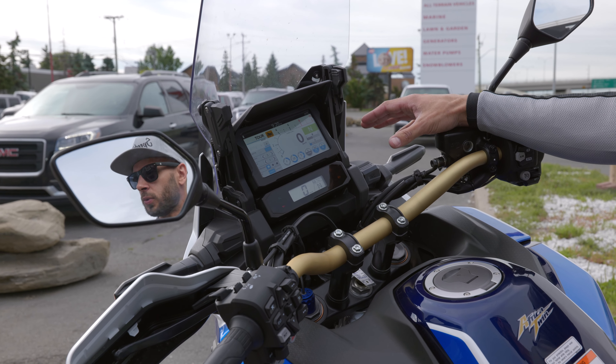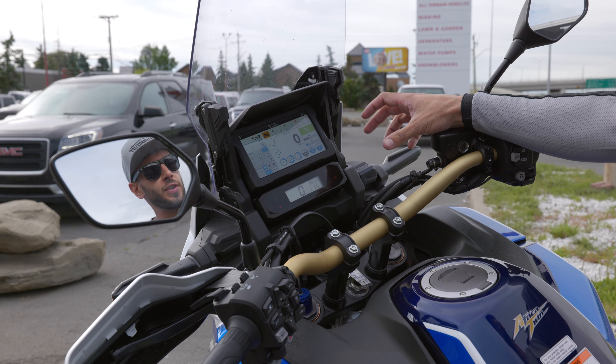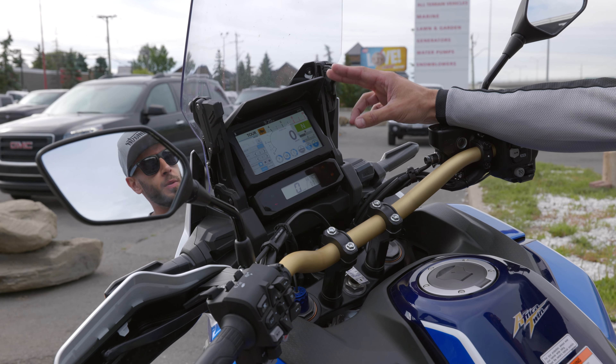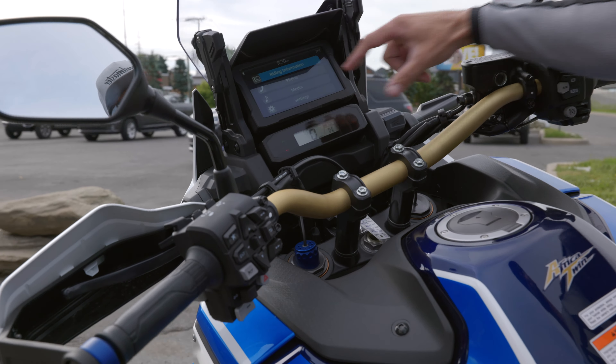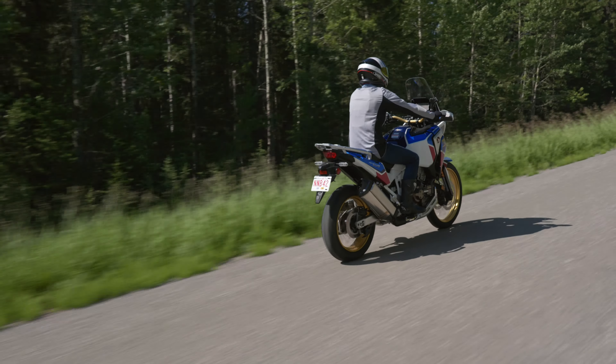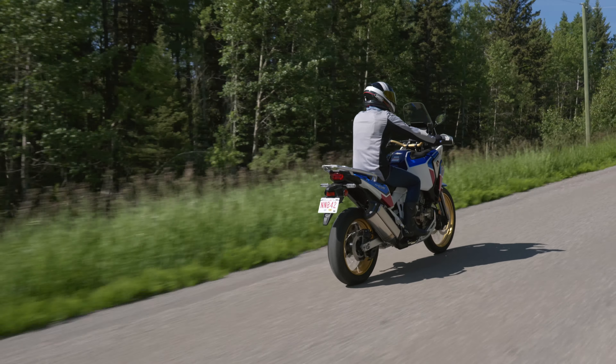One new feature for the new 2020s on the standard and the Adventure Sport is the new six and a half inch multi-function TFT display — fully touch screen — to be able to switch your rider modes, your phone media settings, and your times.